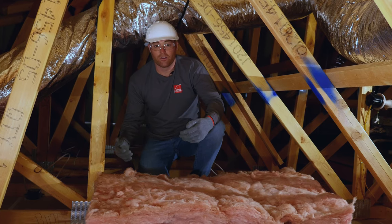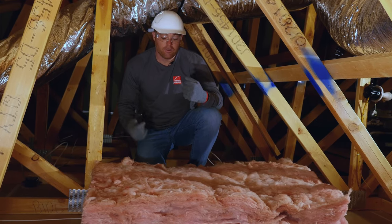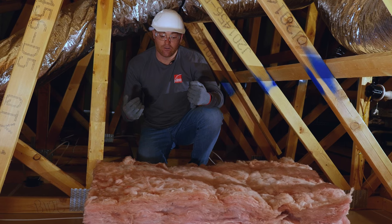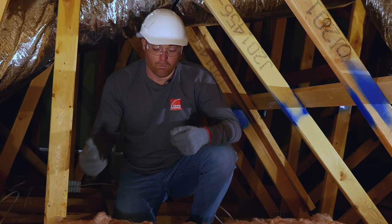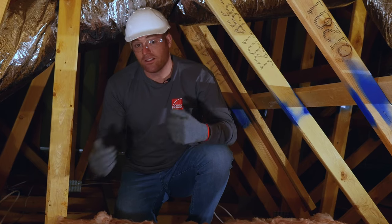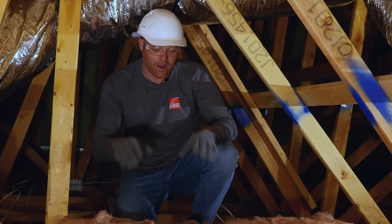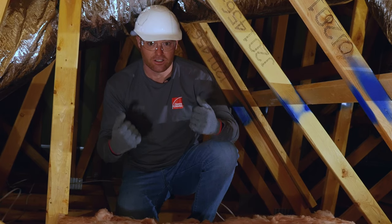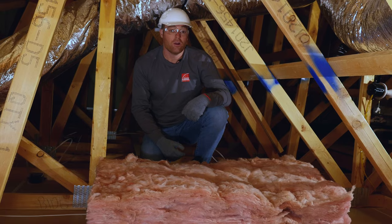Now you saw how difficult this is — I have an insulation installation background. People say that it's easier for electricians, plumbers, and cable guys to remove batts and replace them when they're working up in the attic. But if you saw how difficult that was for me, who has an insulation installation background, imagine how difficult that is for your cable installer.